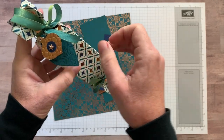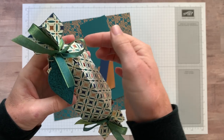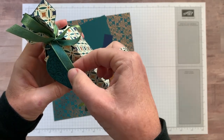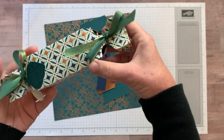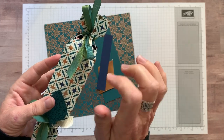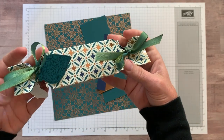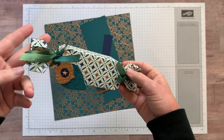You can see we've got a fun little tag on it. The ribbon I absolutely love — one side is Old Olive, the other side is Pretty Peacock, so it's a reversible ribbon. The distinction isn't so great that you can't have both of them showing at the same time and it's still beautiful. And then how about this Brightly Gleaming Designer Series Paper.